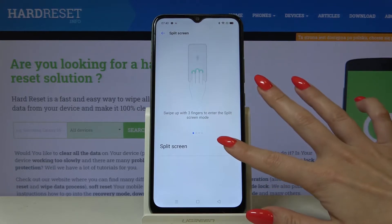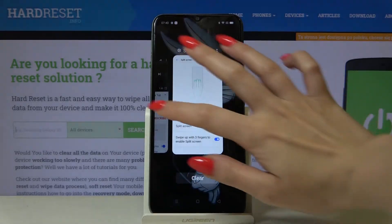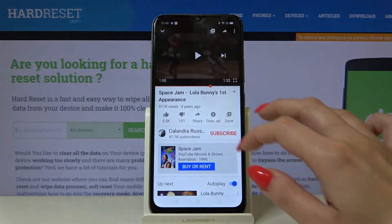So when I click on the switcher, split screen is activated. Now I have to open an app, for example this one, and follow the instructions.